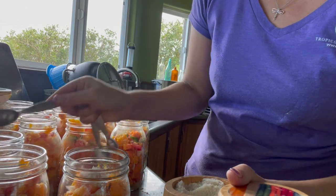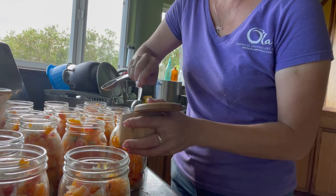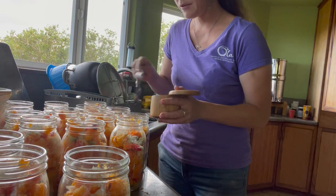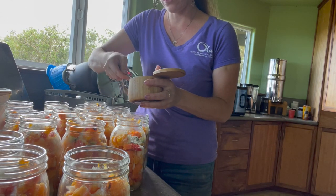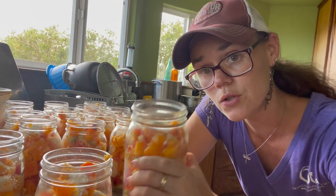This is blue Celtic salt — it has all the good minerals in there, I'm excited about this one. You do not have to add salt to your canning recipes — it has nothing to do with preservation. It is simply for flavor only.